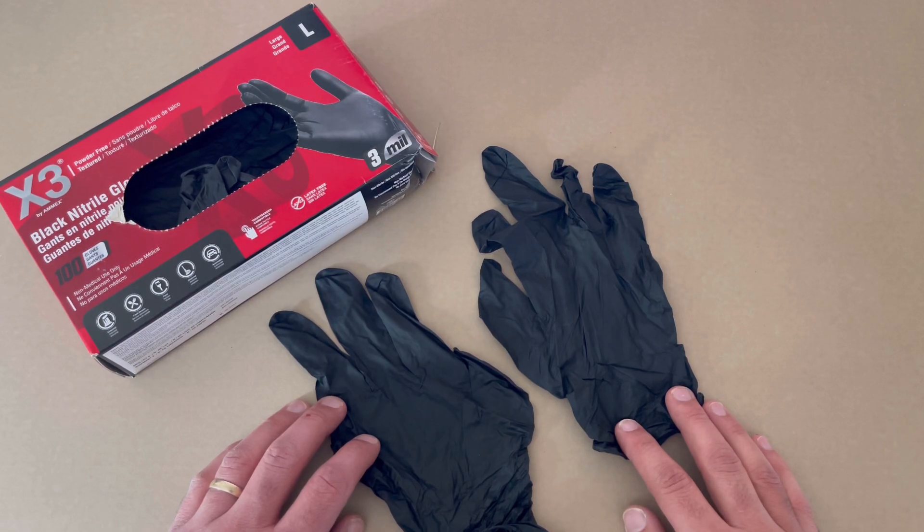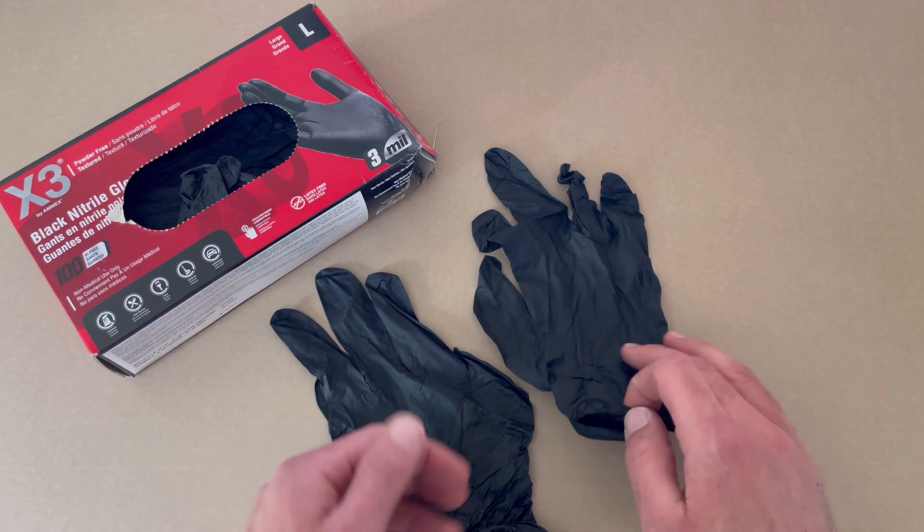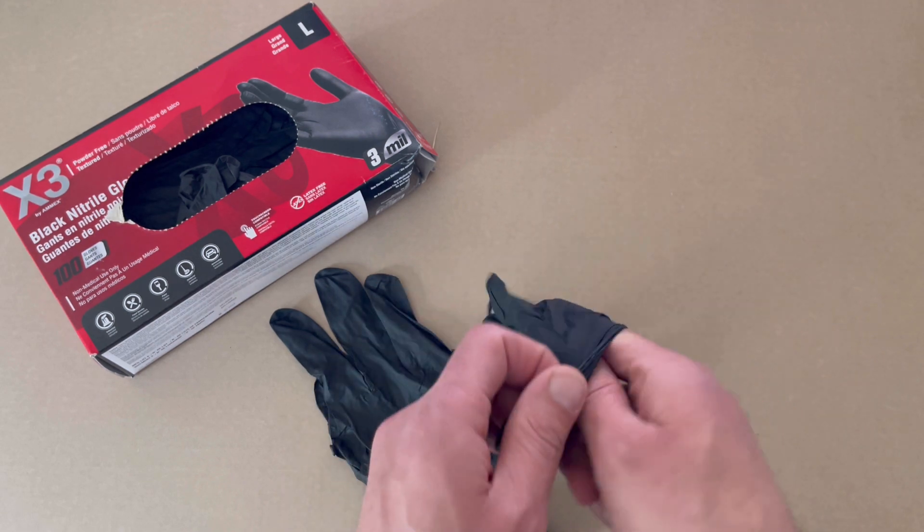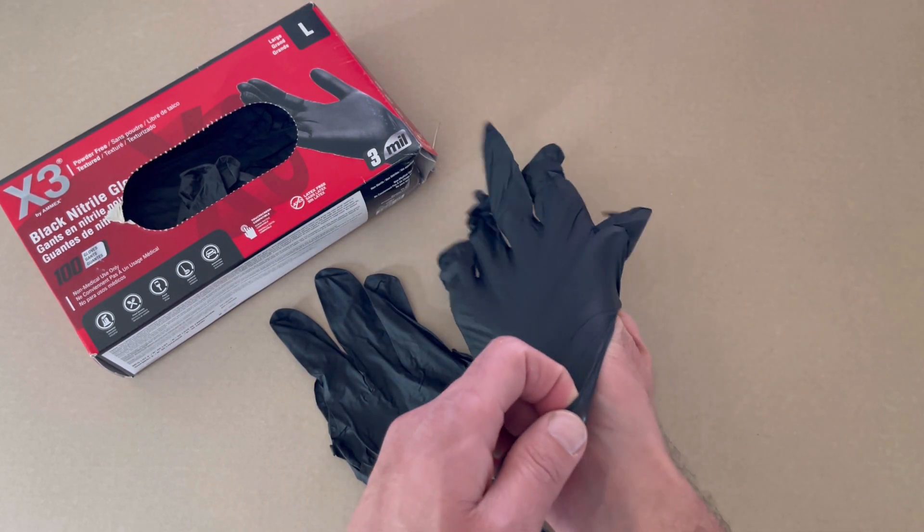This is a review and demonstration of the X-Ray Black industrial grade disposable latex gloves. This is the three mil thickness, powder free and food safe. This is for non-medical use only.